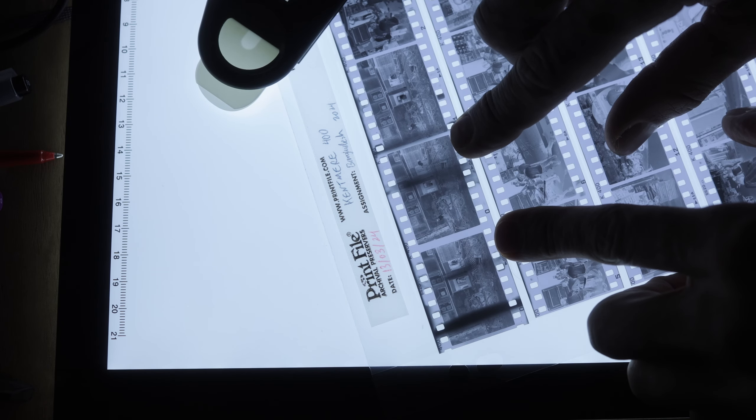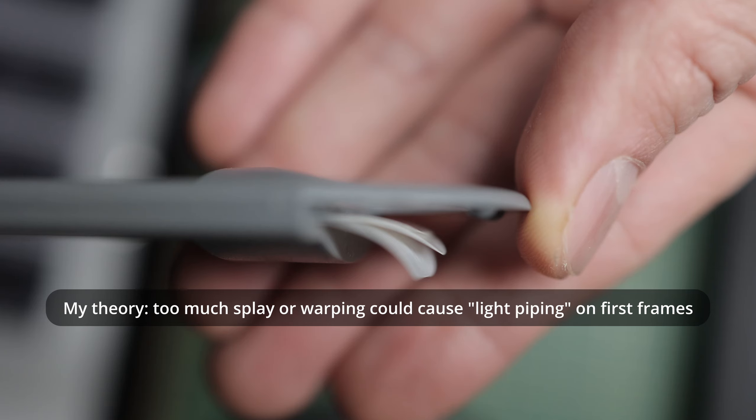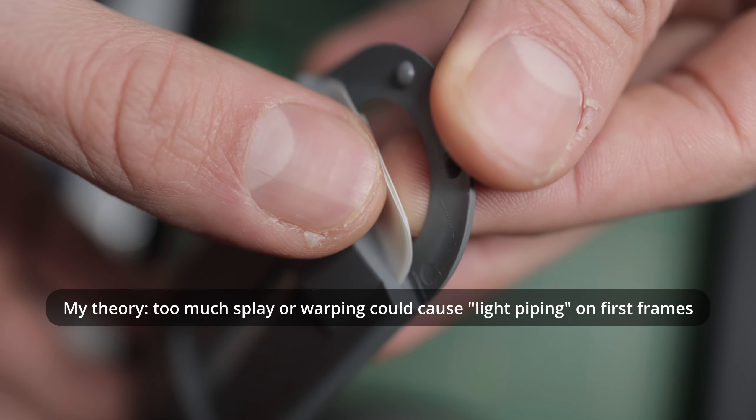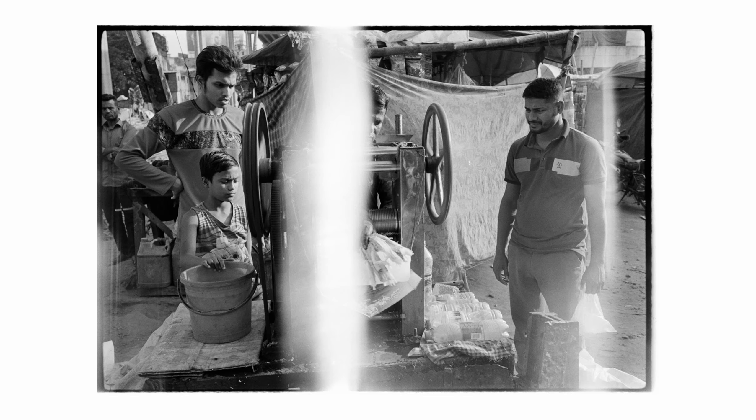If you've clicked the video, you're probably familiar with this device, which is a film retriever or picker. This is used to pull the tongue back out of a roll of 35mm film which has been rewound all the way in, whether for getting it ready to load on a reel for developing, or to pull the tongue back out when you've accidentally rewound it, or something else. It's just a really handy device to have if you shoot film.